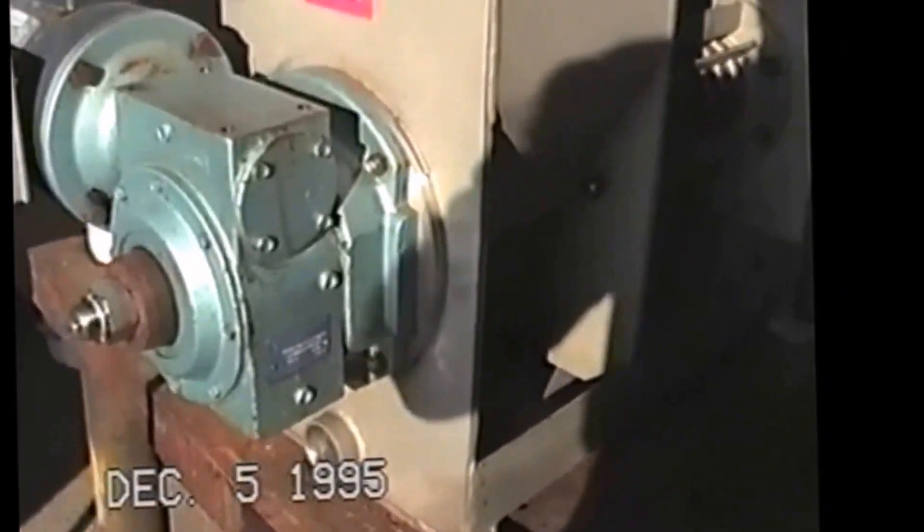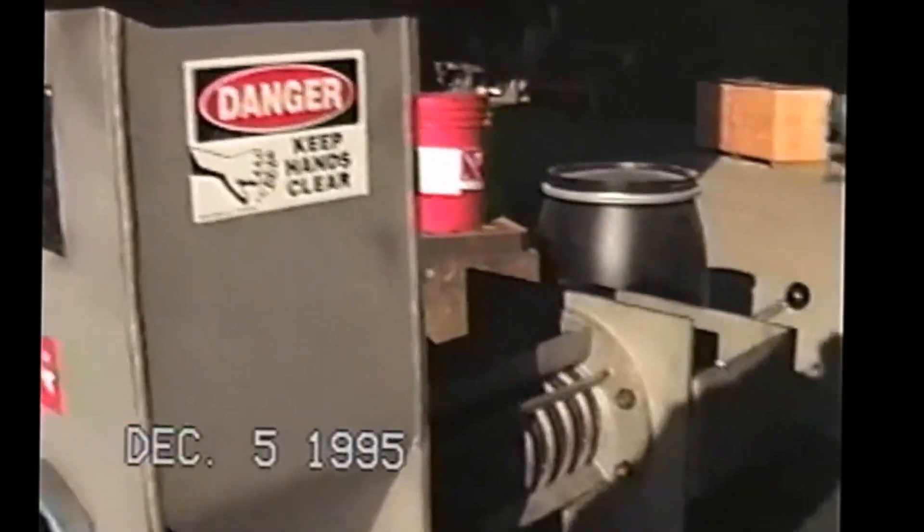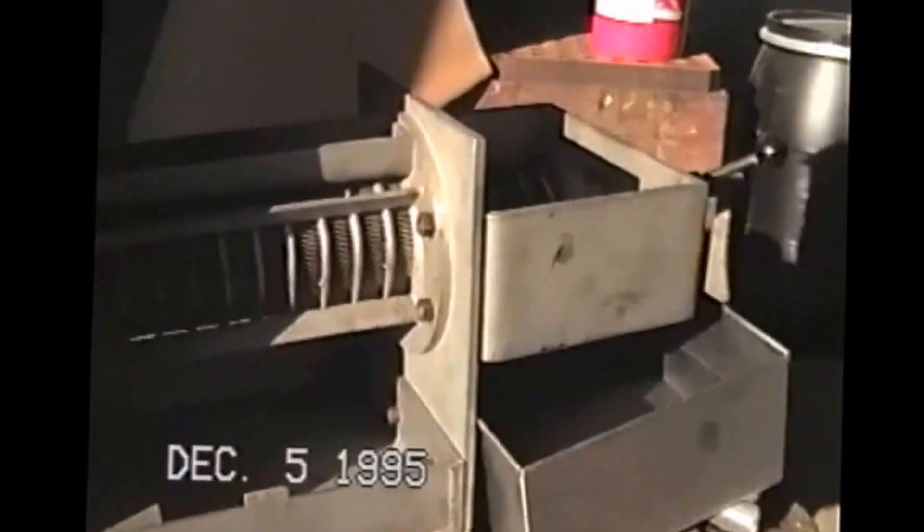We've got a reversing switch on this one because it is kind of a test unit — in case something gets jammed, we can back it up. Before we run the test, I'll just walk around the shop a little bit and try to give you an idea of some of the different equipment and the larger presses we make.